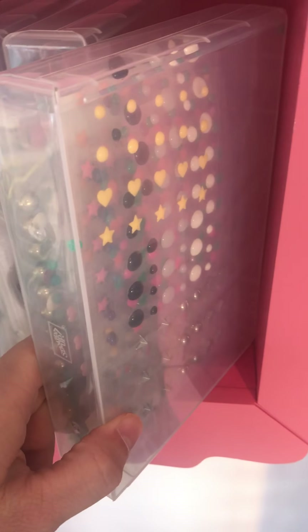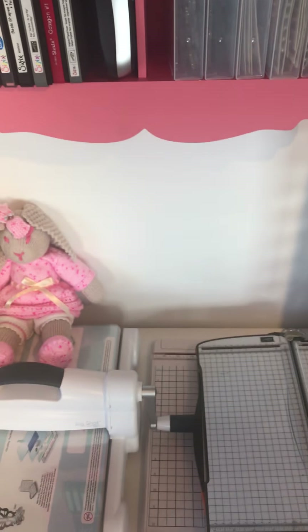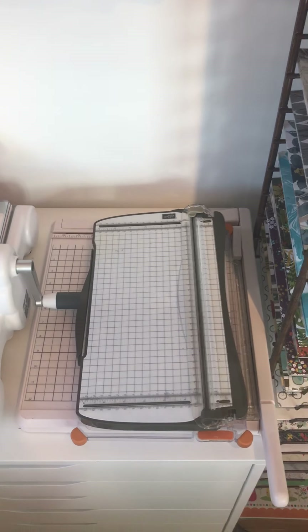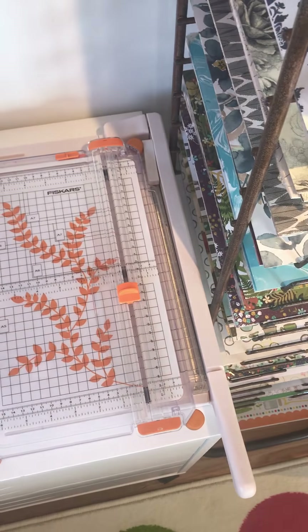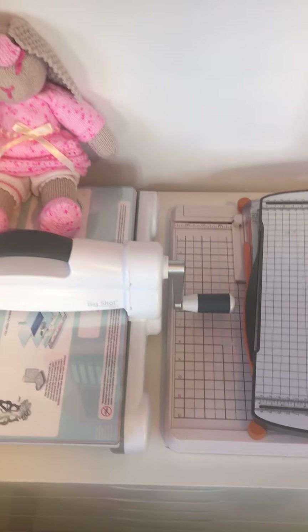Things like gems, pearls, and enamel dots — they're just pretty and easy to grab. On top of my Alex drawer I have a Stampin' Art paper trimmer, another paper trimmer, and another paper trimmer — there are a few of them sitting there.